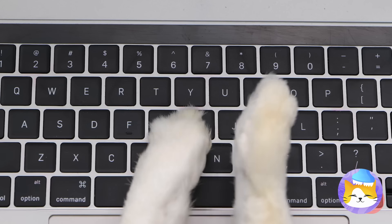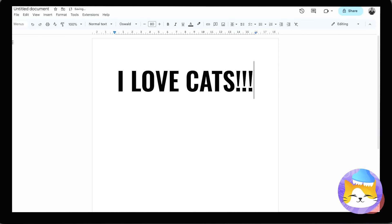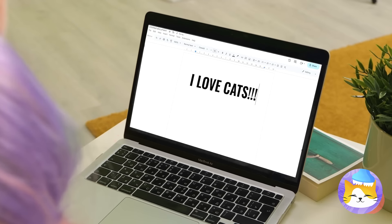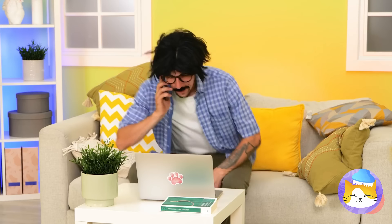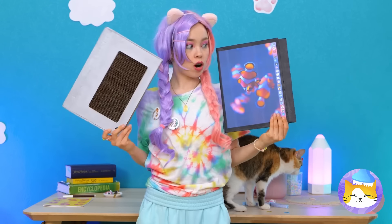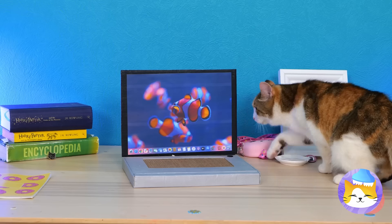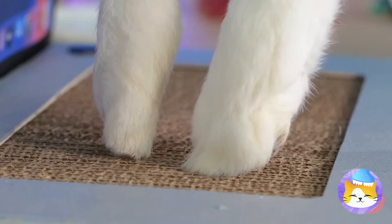When dad's away, the cat will play. A typing cat is impressive, but dad's not supposed to see you. So let's get you out of here. Still, if you like computers so much, we'll make one just for you — one that's also a scratching post. And it's so fun to sit on.